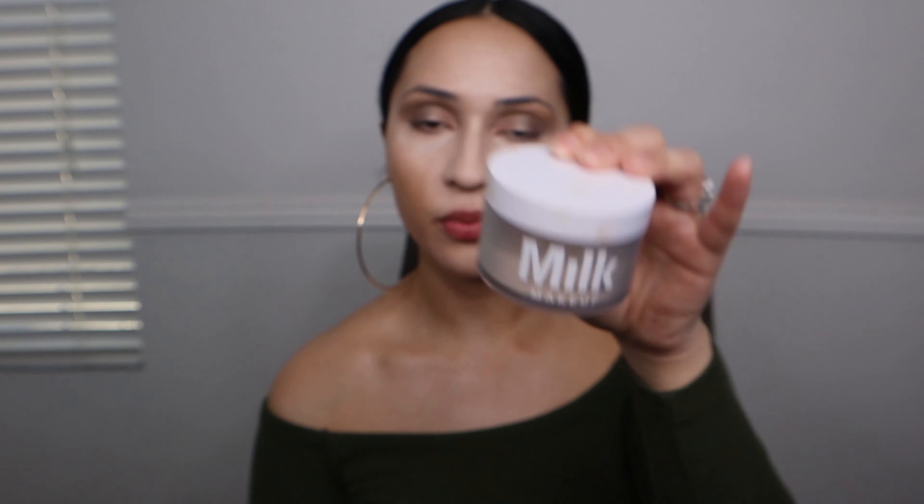I'm going to set my face using my Milk Makeup powder, then bronze, and then we'll move on to finishing the eyes and testing out those eyelashes that came in the BoxyCharm.